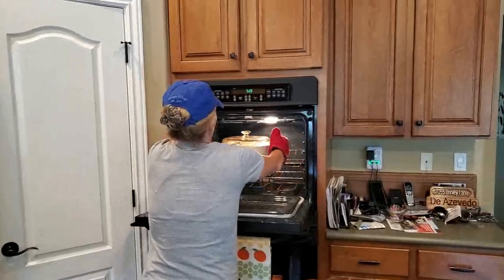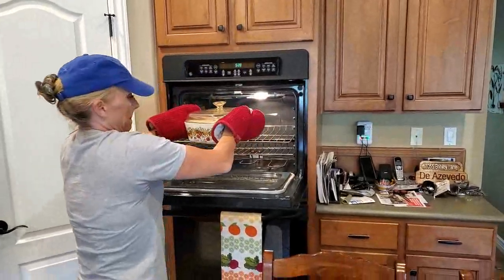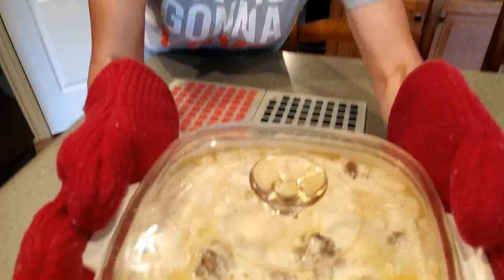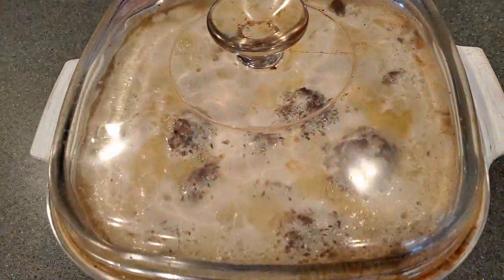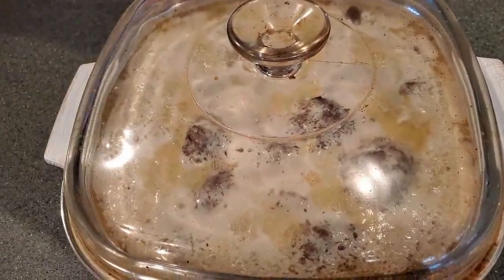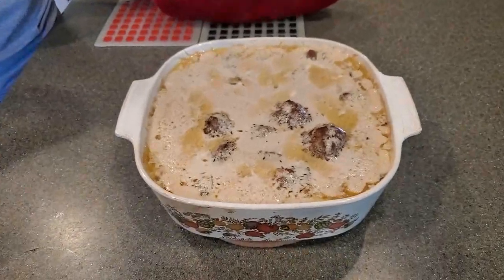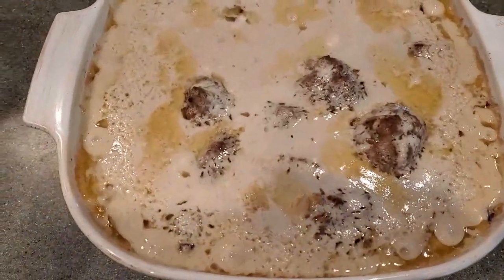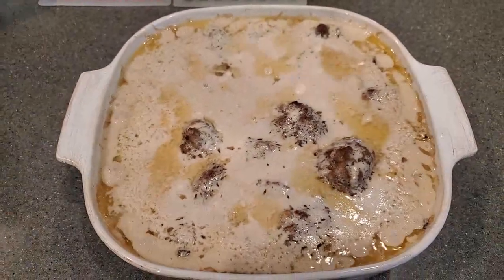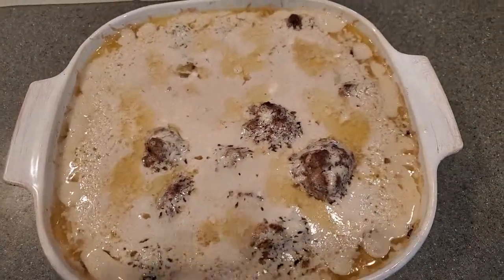It's the La Brea Tar Pits — look at that, it's gorgeous. It does kind of look like the La Brea Tar Pits. Do you want a facial? Put your face over it — you can feel the steam.